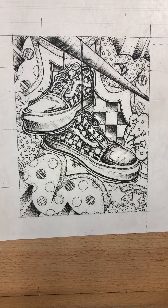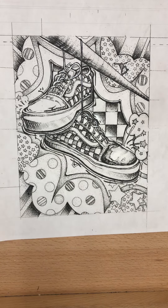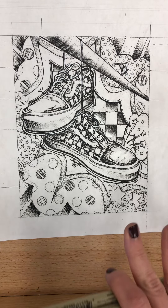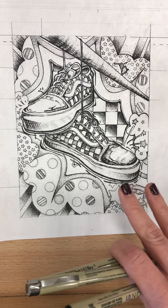Hello and happy new year! I wanted to go over our next part of the pop art shoes assignment. This is going to be a pen and ink assignment which is going to come before you guys add color. You'll be using your Micron Pigma pens, and this is going to help you decide and formulate where the darks and the lights are going to be.